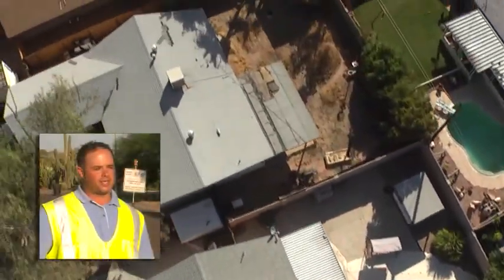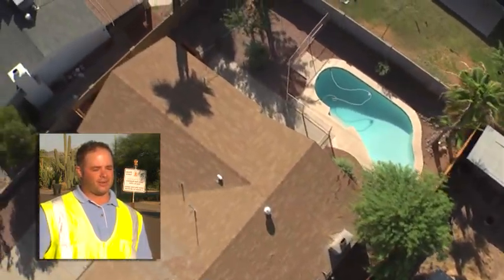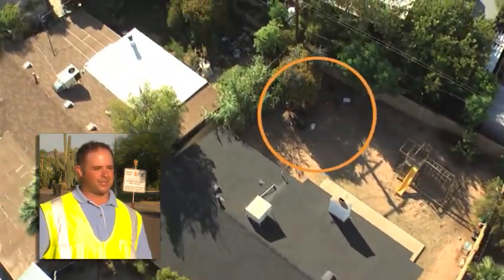There were four different scenarios where we actually had to enter through the homes, through people's front doors, and carry all of our equipment and materials through these folks' living rooms and out their back patios to access manholes in the backyard.